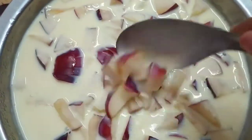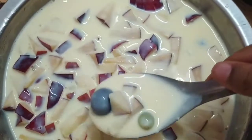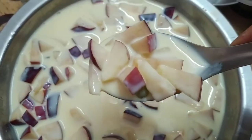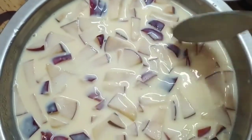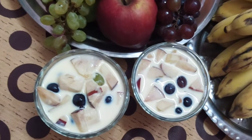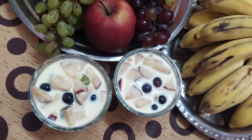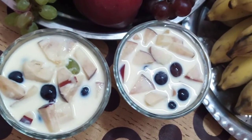Now we are going to add apple, banana, and grapes. We are going to add the fruits in a bowl. This is fresh fruit — if you have any fruit you can use it. Now we are going to add 3 fruits in a bowl and serve it. There is a creamy dessert in this recipe.